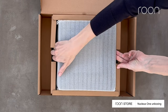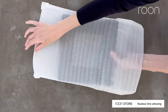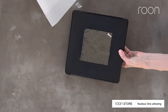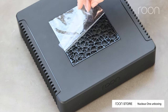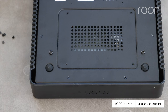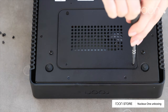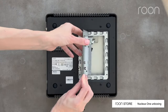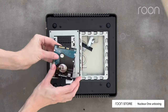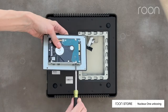Now carefully remove the Nucleus 1 from the box and take it out of the protective bag. The drive bay is located on the bottom of the Nucleus 1. To install a drive, begin by unscrewing the four screws from the bottom lid. Slide the drive into the bay and secure it by screwing it in on each side.